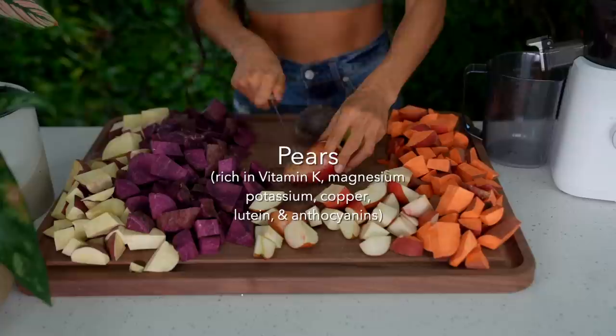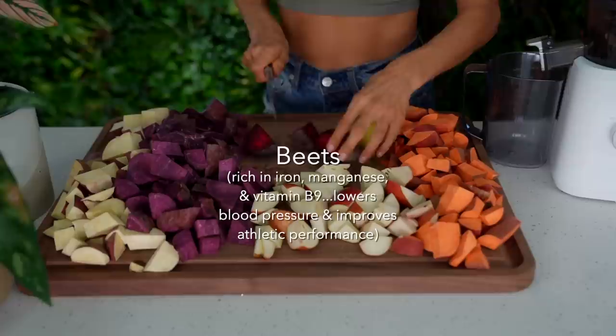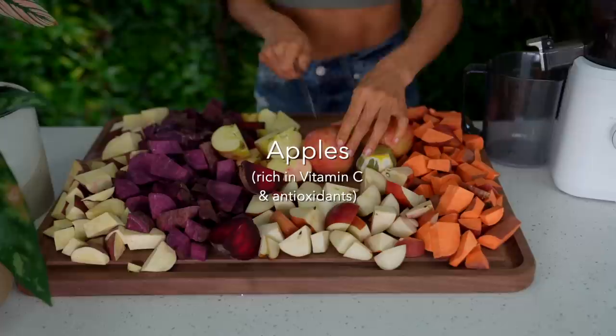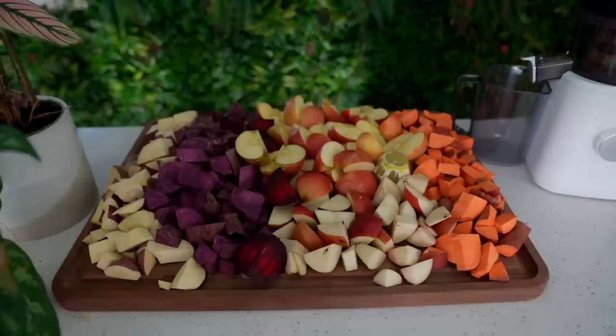I've recently become obsessed with this juicing recipe and I know you will love it as well. I've been juicing for nearly 17 years now, and juicing has become an important part of my daily wellness routine. I like to mix up my juicing combinations based upon what seasonal ingredients I have — sweet potatoes are in season, and this combination is so satisfying.